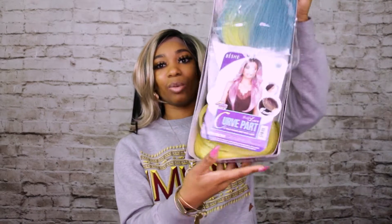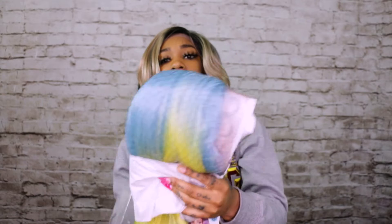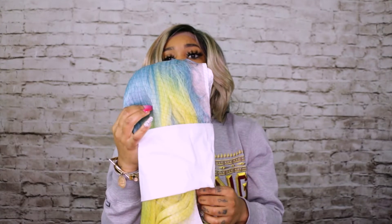Remember I told you it comes in other colors? So if you don't want to play it safe and you want to take a risk, this one comes in a bold color. I'm not going to fully unpackage it but you can see it's a very bold color to have if you want to try something different. They don't only have natural colors — they have bold colors too.